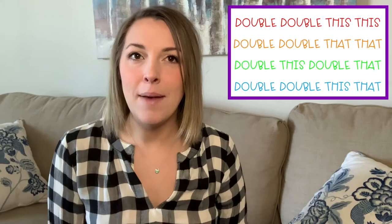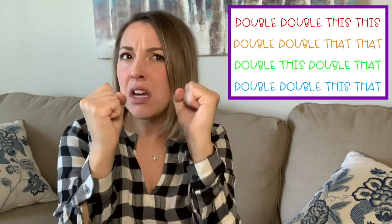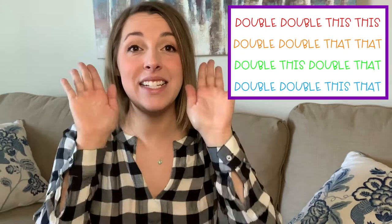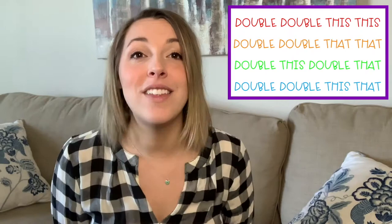Now the hand motions are pretty easy. Every time we say the word 'double,' you're going to put your hands up and hit your partner's fists together — like a fist bump. When we say 'this,' it's going to be a high five with both hands. Let's just do the first line — one, two, here we go: Double, double, this, this. For 'that,' we're going to do a high five except with the back of our hands — that, that. Let's try the second line: Double, double, that, that.